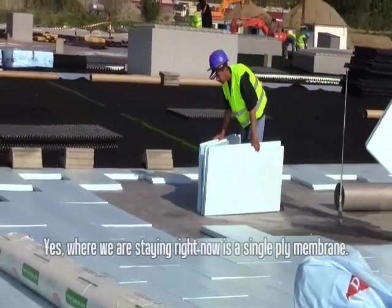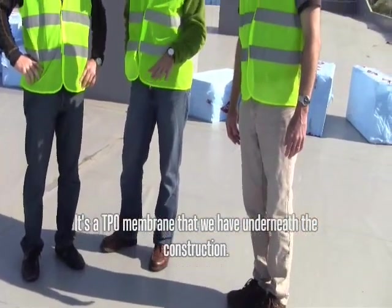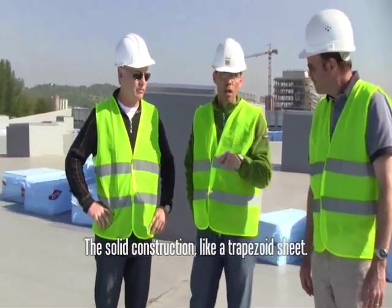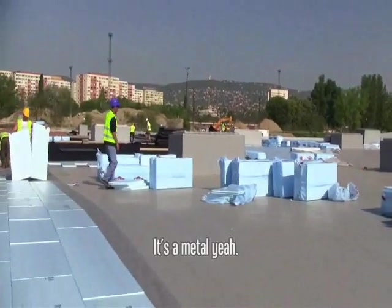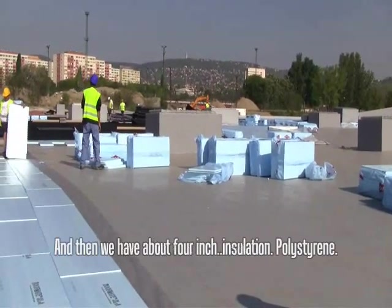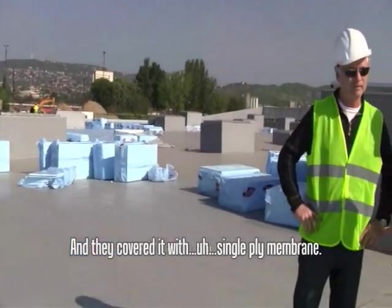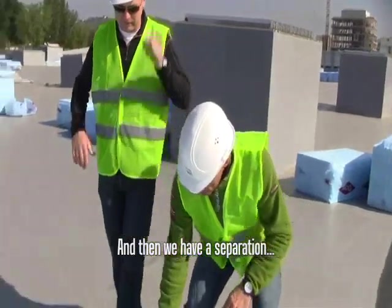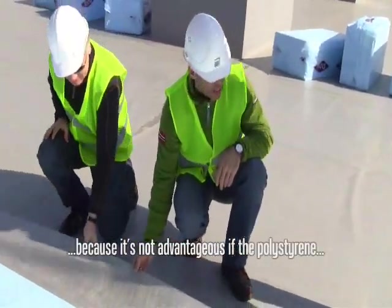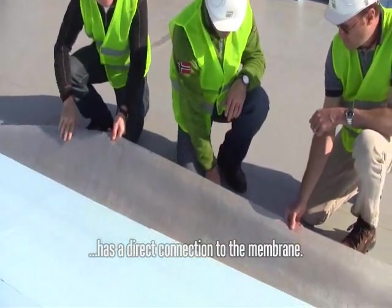So what are we looking at here, Gabe? What we are standing on right now is a single-ply membrane — it's a TPU membrane. Underneath the construction is the sonic construction, like a trapezoid sheet — it's metal. And then we have about 4-inch thermal insulation, polystyrene, and they covered it with a single-ply membrane. There's a separation because it's not advantageous if the polystyrene has a dynamic connection to the membrane.